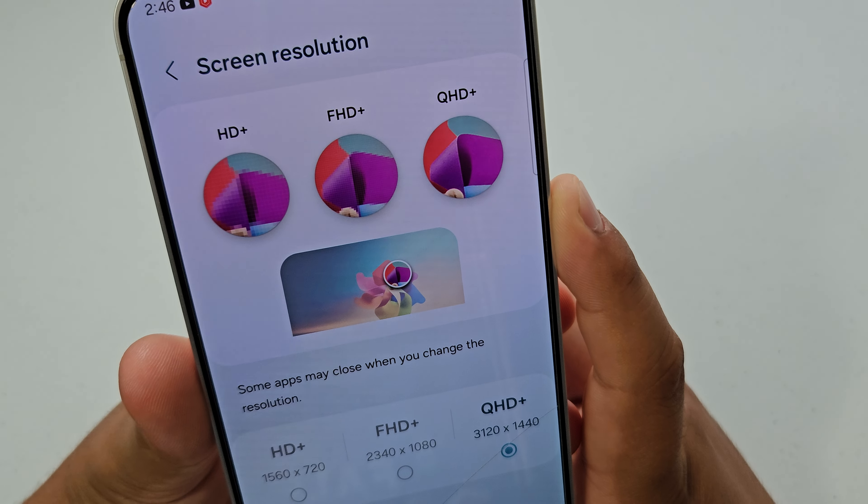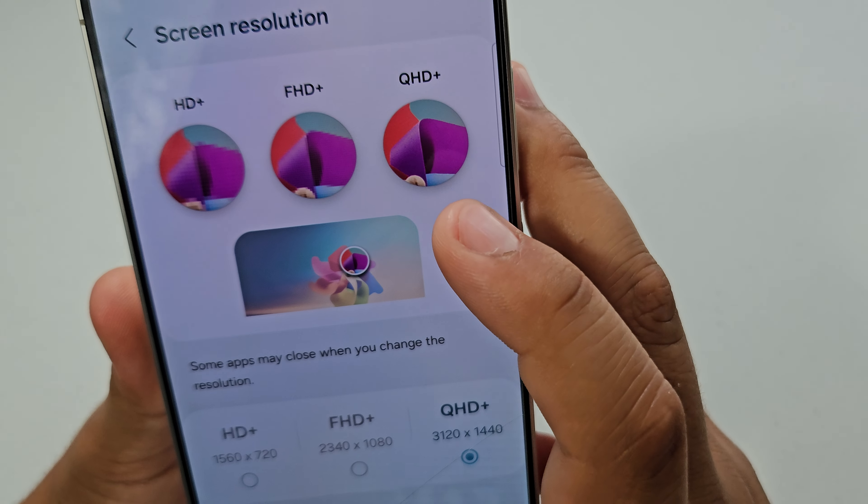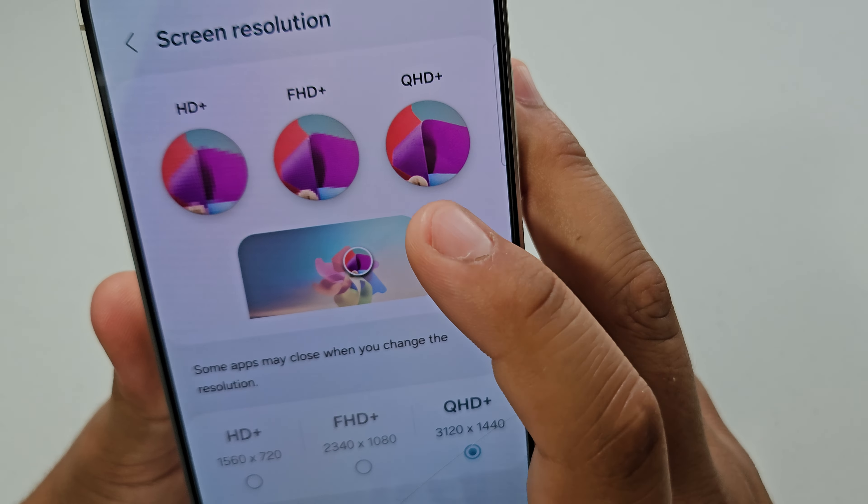Now for the screen. The Galaxy S24 Plus has a Quad HD Plus resolution, and it's honestly really nice and crisp. The Z Flip 6 will have an FHD Plus resolution, so it's not going to be as crisp, but it's definitely going to be super nice and you're not going to have any issues with the resolution — it's just not going to be as crisp as the S24 Plus.